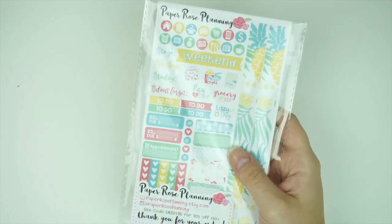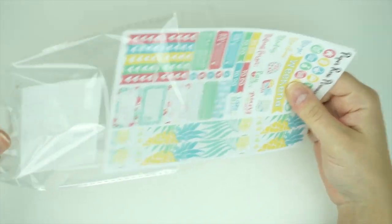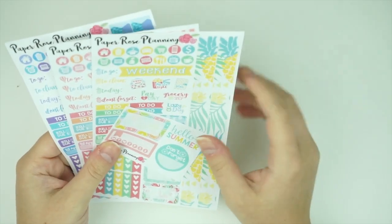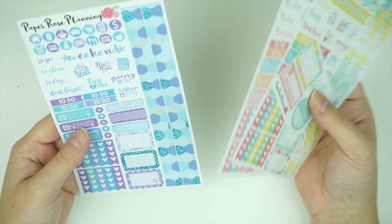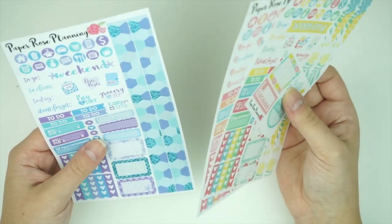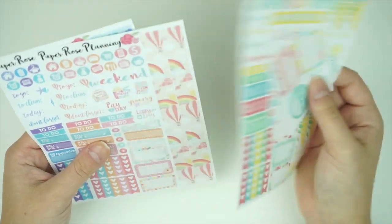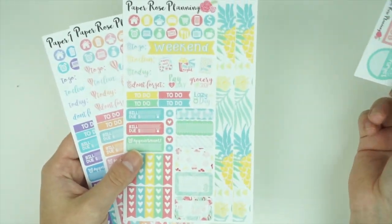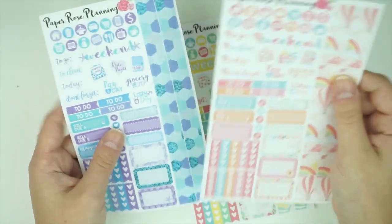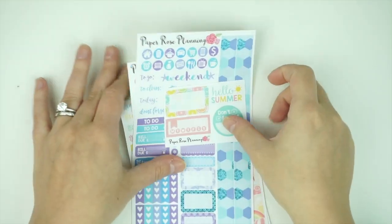I also got an order from Paper Rose Planning. I ordered some monthly kits from her before. I hit planner peace and feel like I want to try something different, but I got these when I was using my personal planner. They're on matte paper, which I prefer because it's very much white space. There's a pineapple one, a rainbow pretty one, a mermaid one, and a little sampler — all matte with really on-point cuts.